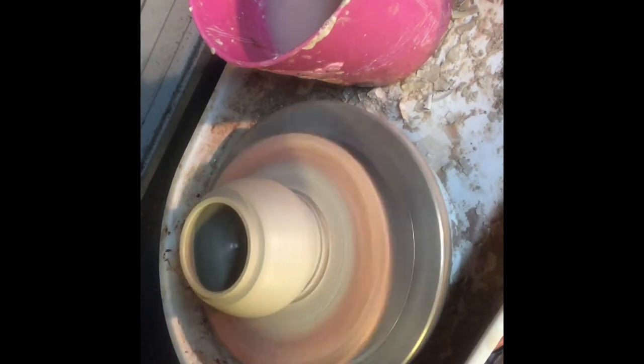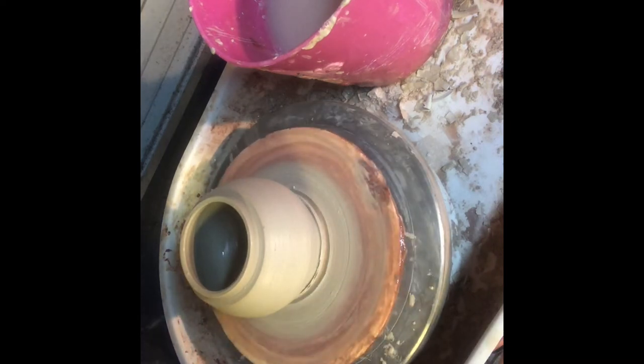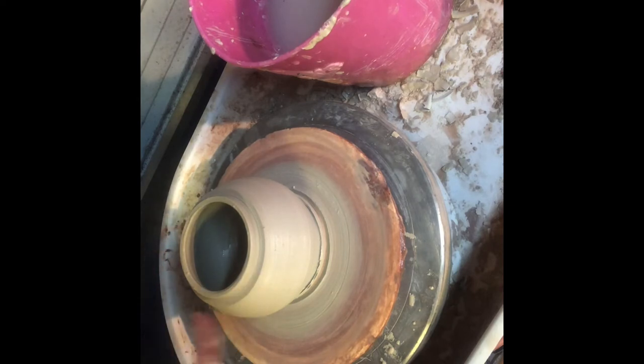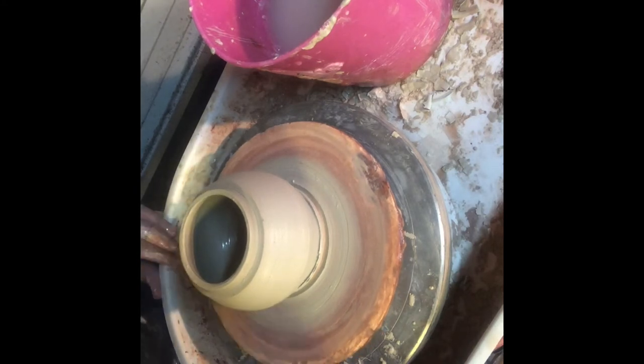I'm going to undercut my form and now stop my wheel to take my measurement. We want to make sure we get a nice clean measurement on the outside here because the lid is going to drop down over the top of this rim, so I'm touching just a little bit but making sure the fit is going to be really perfect. Then I remove my piece and set down another bat.